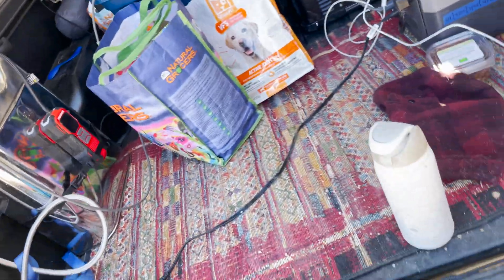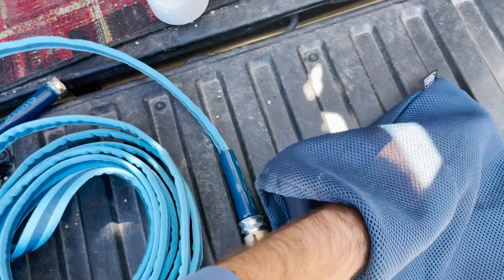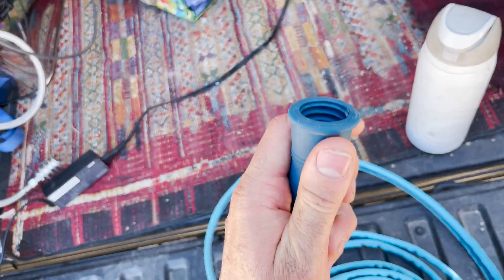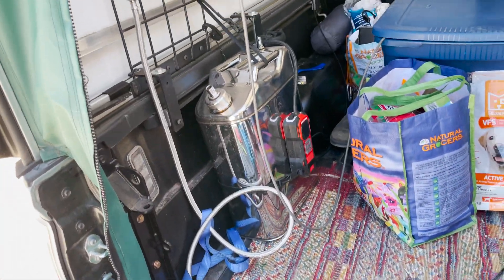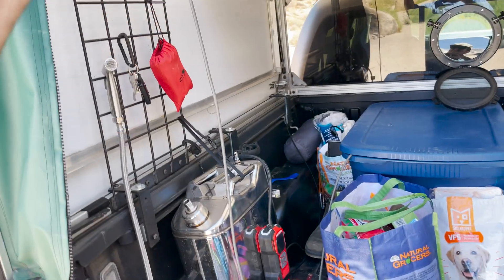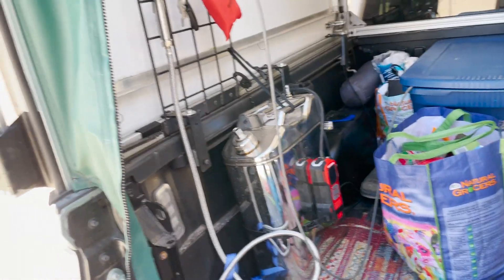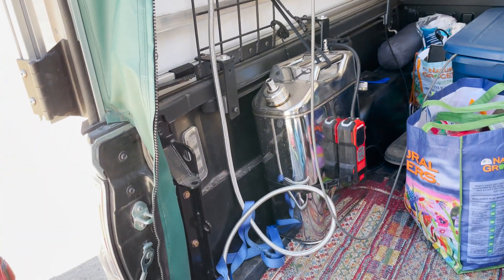One other cool thing I found: if you have a hose spigot without threads, I found this little adapter — link in the description — that screws on and can squeeze around any standard-size faucet to let you fill up that way. We also have a hanging-bag water filter. We haven't had to use it yet since we've stayed at campsites with water, and this tank lasts about a week. But if we're camping by a river we can hang the bag above it, let it filter, and drain right into the big tank.